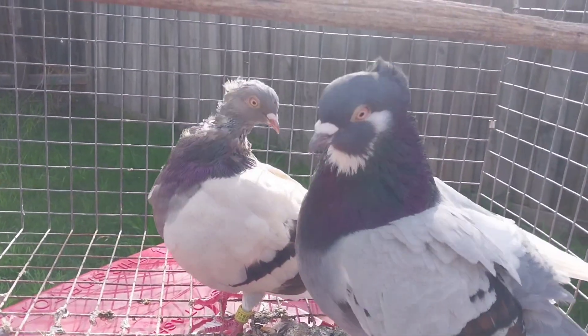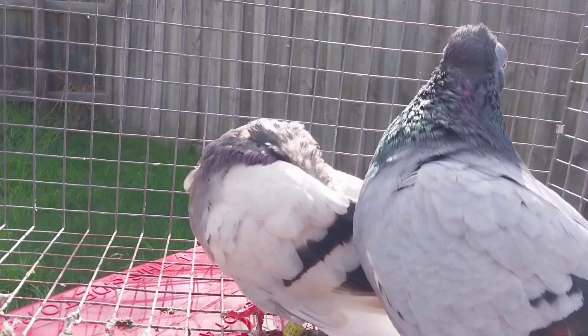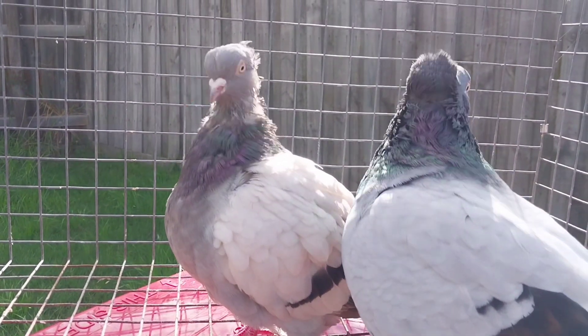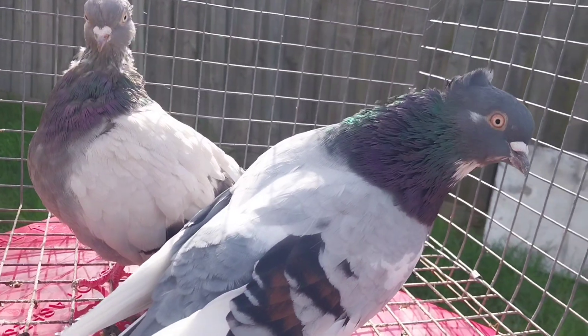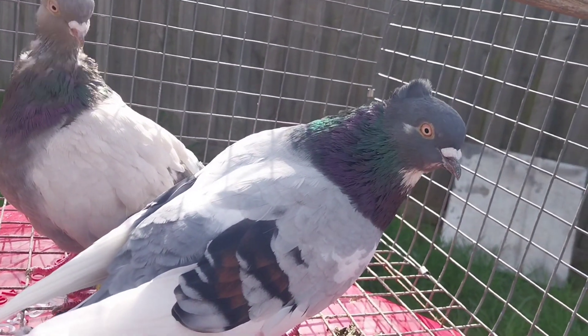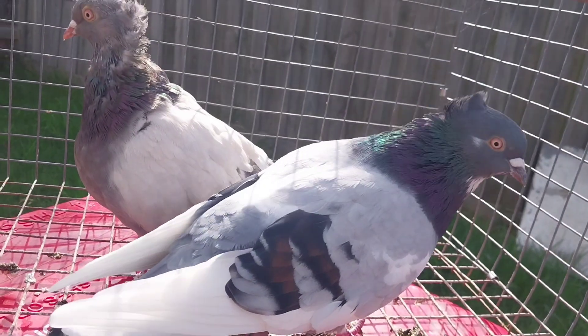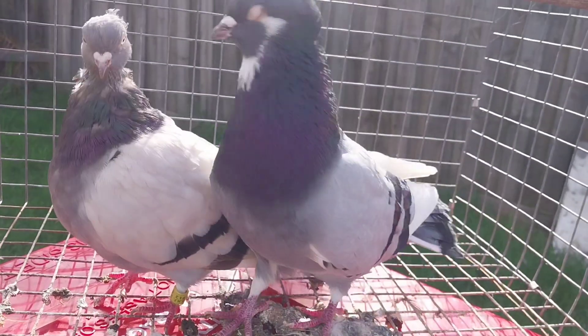So putting these two birds together. She's got some Vesso line in her and also my own crazy blue red bar line. He's got a quarter Tom each, three quarters Vesso. Nice birds, good size.